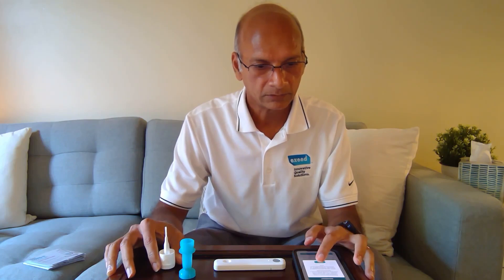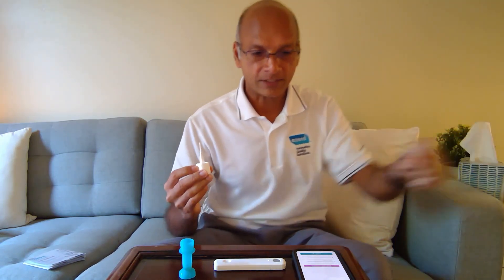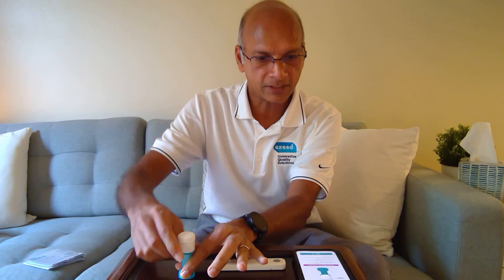Insert the swab. We have to take it up the nostril until it hits the tip, because then it will be the right distance, and we'll have to rotate three times. You have to do it quickly — and we did it in both nostrils. Remember, you have to do it in both nostrils. Keep a tissue box handy. Now the next step is to immediately screw the top on. This is a very good feature because nothing is dropping anywhere. Screw it as tightly as possible — force is required to create a proper seal, otherwise you don't want it to leak out.